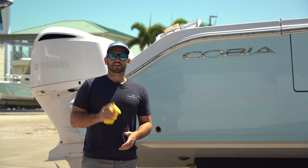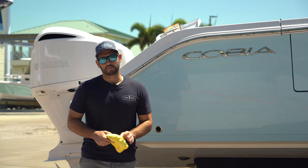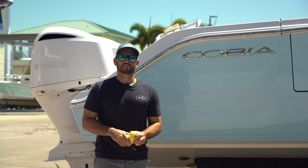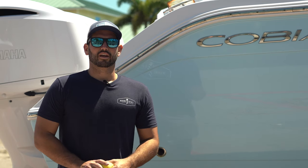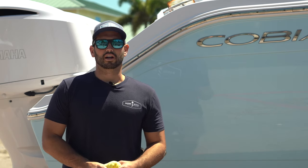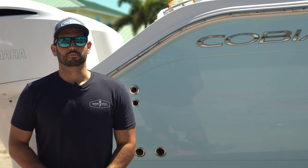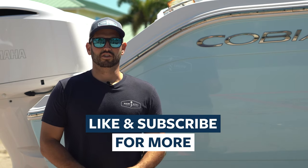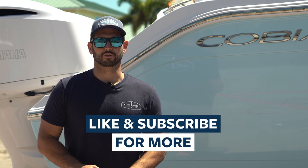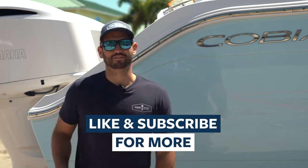If you guys got any questions, feel free to reach out to us on Instagram or drop a comment below. Also give this video a thumbs up if you got any sort of value out of it — we really appreciate it. You guys have shown us a lot of support in the past and it helps us to keep pushing out this content. Please give that thumbs up and hit share if you want to send it to anybody that could use this sort of help or encouragement. I'm Michael with Marine Detail Supply — I'll see you guys in the next video. Thanks for watching.